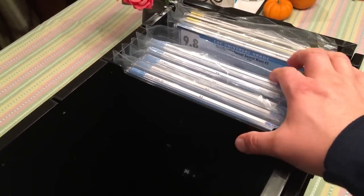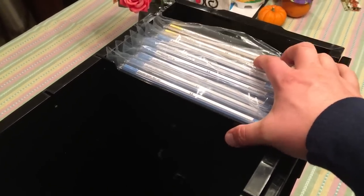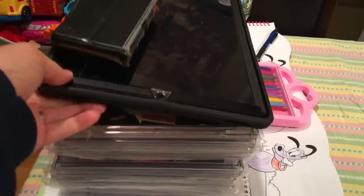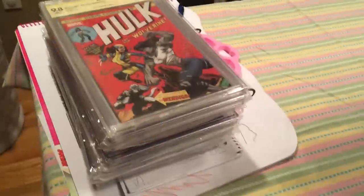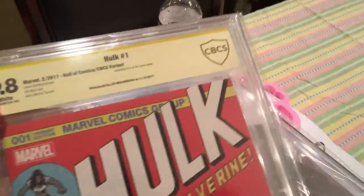I'm just putting my really key issues and my high-grade 9.8s in here. I have a few more — there's my daughter's coloring, but under my iPad I've got a few more to put in there. So I'll be throwing some of these in there. There's a CBCS graded book right there.